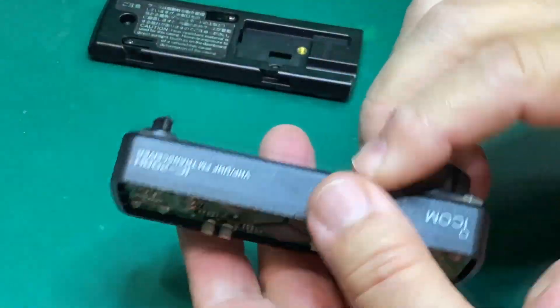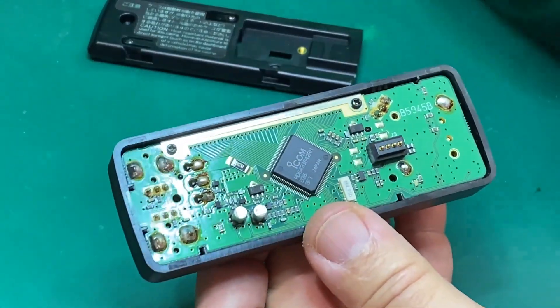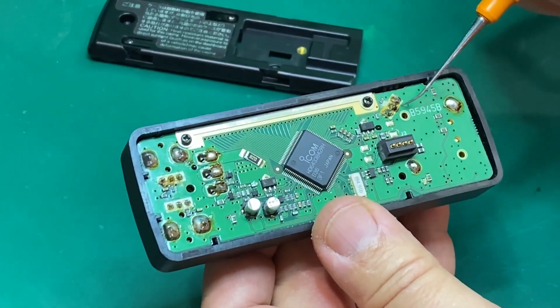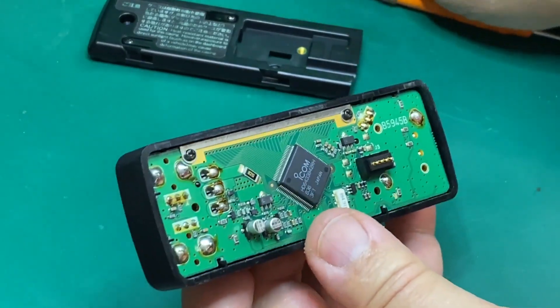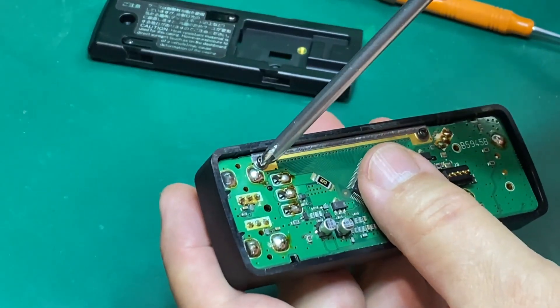The VFO dial is right here. I went through and touched up all these solder joints just in case, put it back on the radio, and it was still not functioning. The next thing we need to do is try to get to the front of it, so we're going to remove these screws.